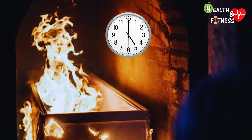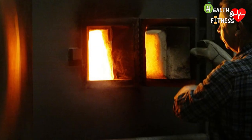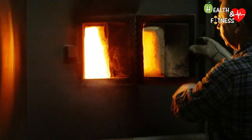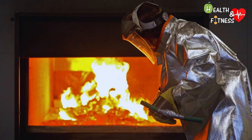Cremation times are approximately one to two hours and vary according to the temperature of the oven, the size of the coffin, and the stature of the deceased. During the whole cremation process, the operator can check the progress through the peephole placed on the middle door. Relatives can also attend the cremation, and often they are the ones who press the oven start button.